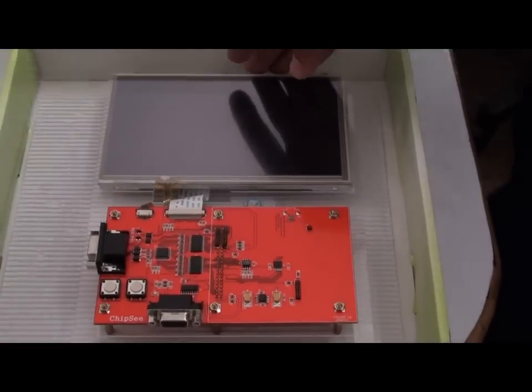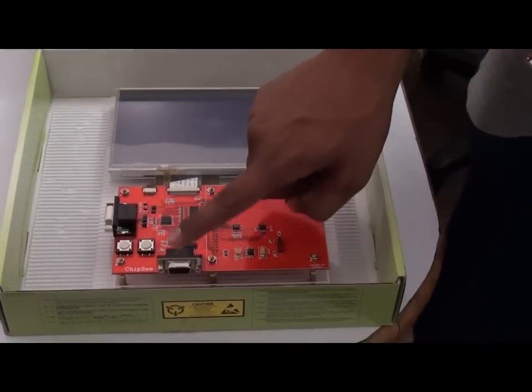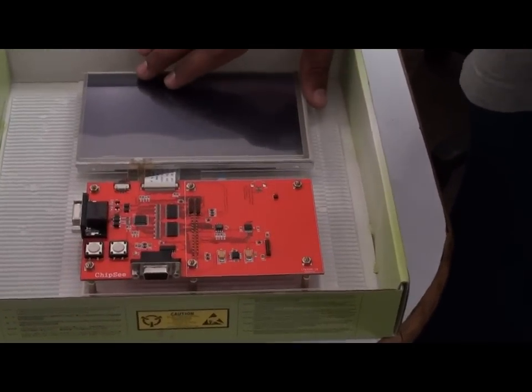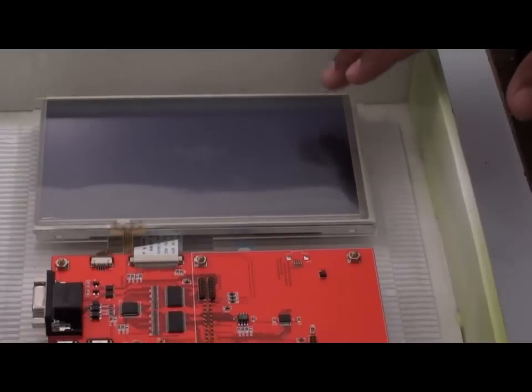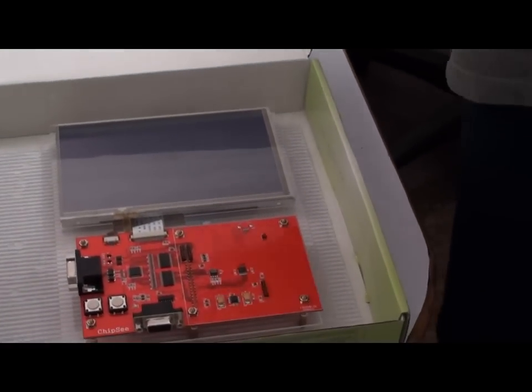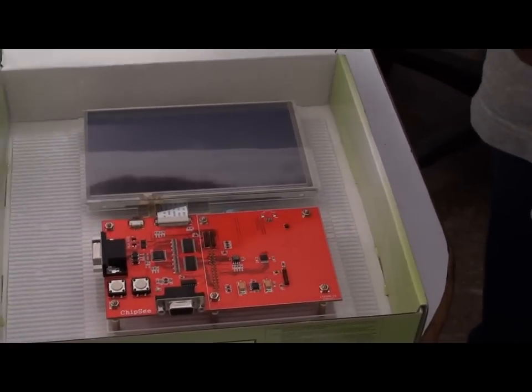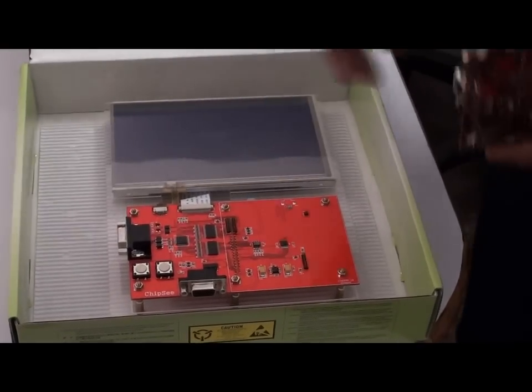This is a new BeagleBoard expansion with a VGA output and serial port, and it comes with a touch screen. Let me show you and demonstrate how it works. It's just a plug-and-play device which can run ArmOS, Android, and WinCE. Here I'm going to show you a demo of WinCE.